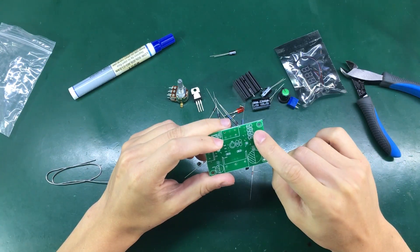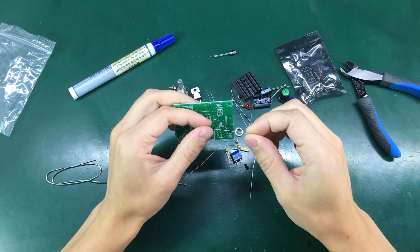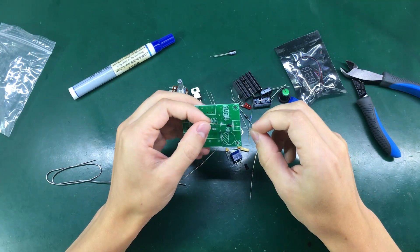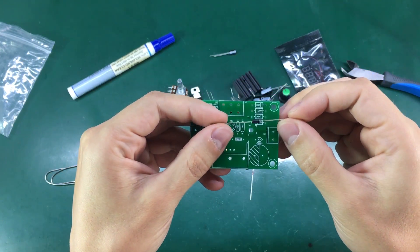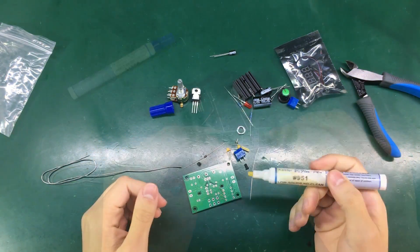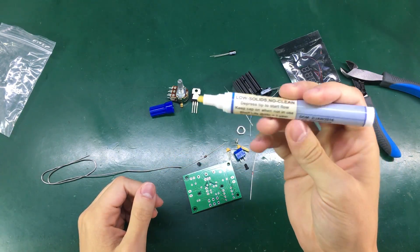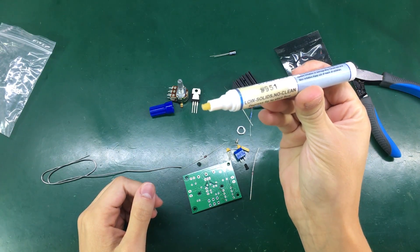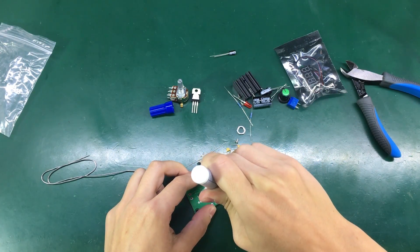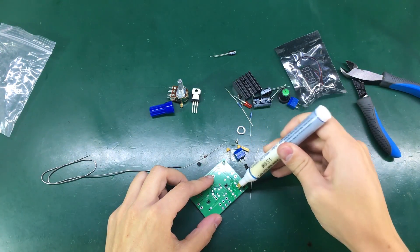We have a bridge rectifier on the input made up of discrete diodes — these are 1N4007. I'm going to start by soldering in these diodes. You need to make sure to get the polarity right; the cathode is marked with a stripe on the diode, and we also have a marking on the PCB. I like using flux when soldering because it makes the job so much easier — in this case I'm using a Kester flux pen. I should have applied the flux before inserting the components, because it's much easier to get it all around the pads.